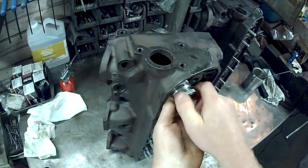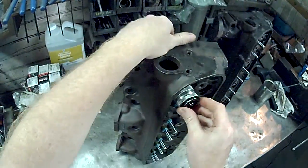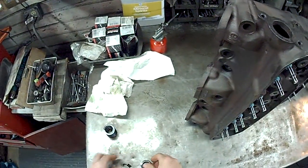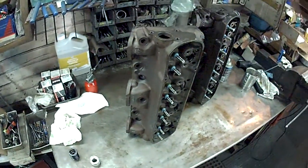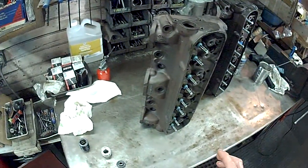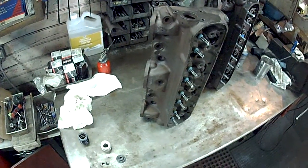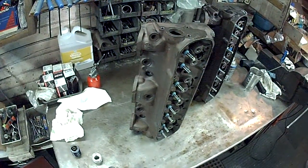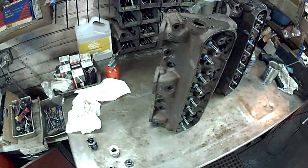The valve springs I'm going to use need to install at 1.600. What I'll do is check my spring specs, since we're running a hydraulic roller, and see if I actually have enough clearance. The springs will install at a higher spring pressure at 1.550, but since we're running a hydraulic roller we can run more spring pressure — I just have to make sure I have enough coil bind, and I'll cover that in another video.